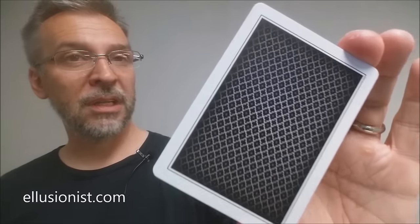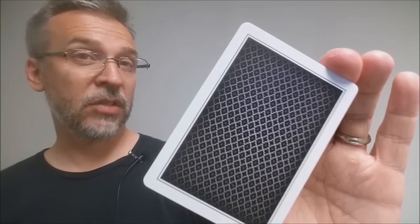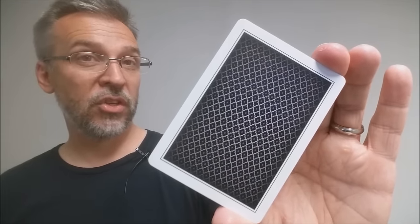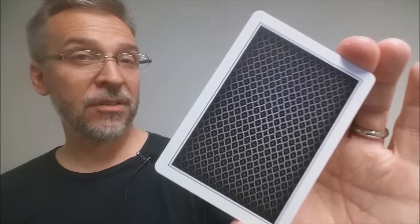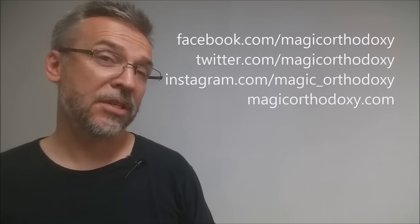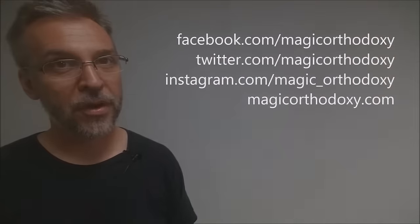That is my review of the Purple Limited Deck from Illusionist.com and Peter McKinnon. As always, we recommend that you like this video so other people can find it faster, and subscribe to this channel to stay up to date on all things cards and card magic. If you want to follow me on social media, I'm at facebook.com/magicorthodoxy, twitter.com/magicorthodoxy, instagram.com/magic_orthodoxy, and for more content you can find it at magicorthodoxy.com.